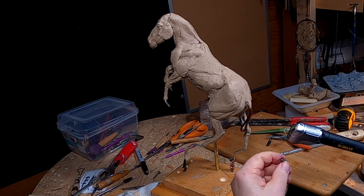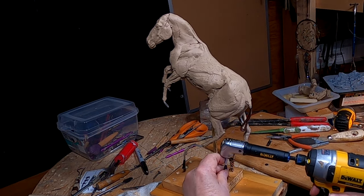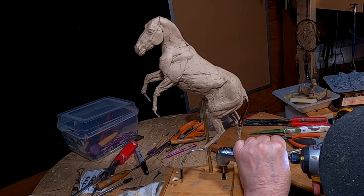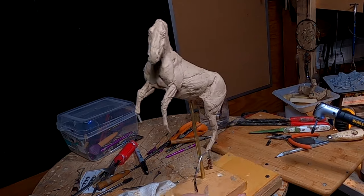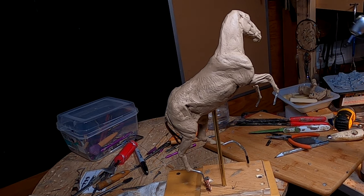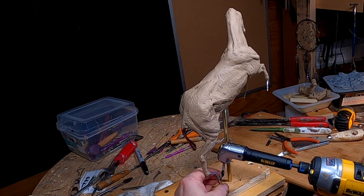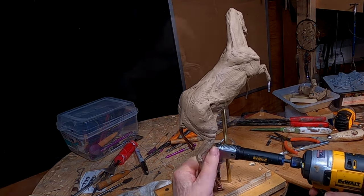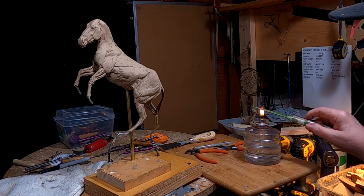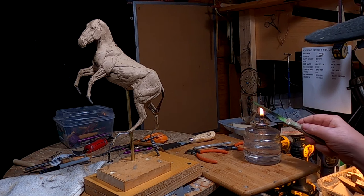The problem with using clay that has already been sculpted in one position and trying to change it into another is that you've got to redesign everything. I've got to put this leg back further — that's why I'm doing all this. It's time to change the angle of this leg, which means I've got to redo the whole thigh.